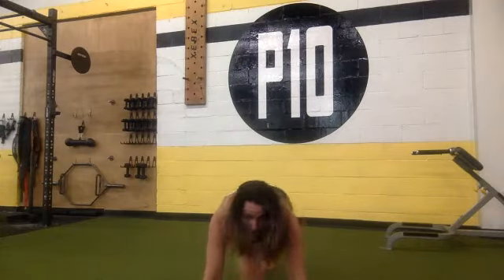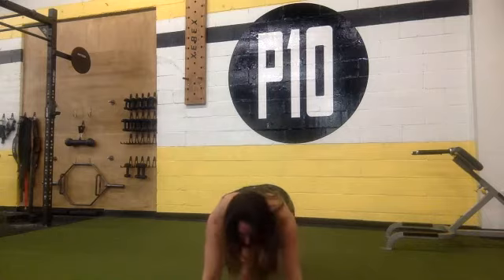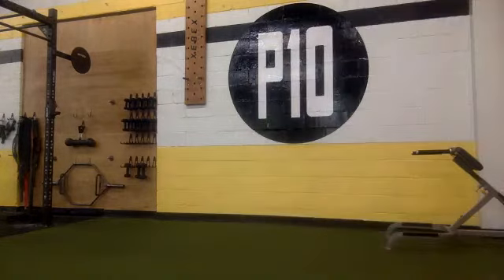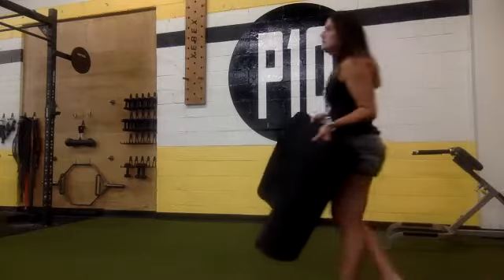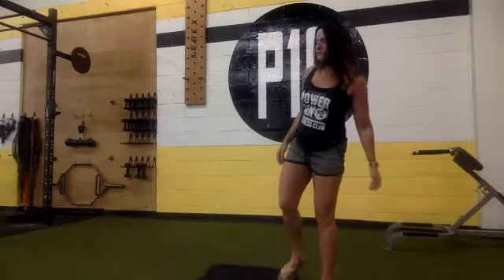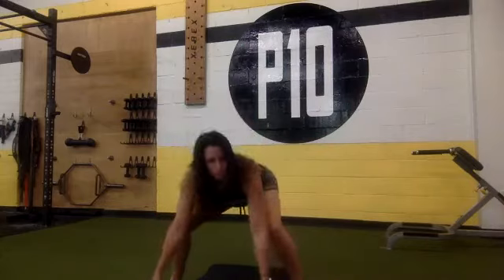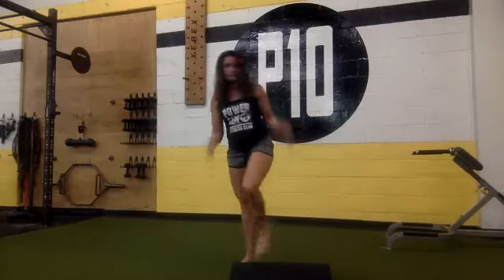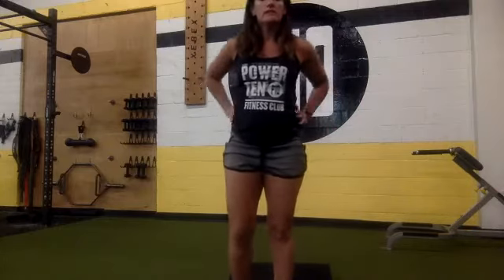Mountain climbers countdown from 30: 30, 29, 28, 27, 26, 25, 24, 23, 22, 21, 20, 19, 18, 17, 16, 15, 14, 13, 12, 11, 10, 9, 8, 7, 6, 5, 4, 3, 2, 1.